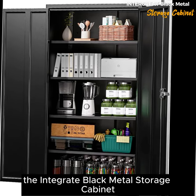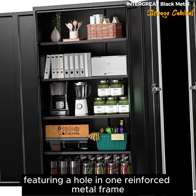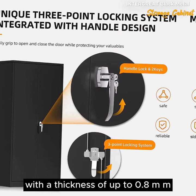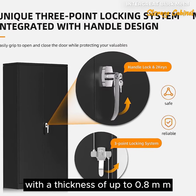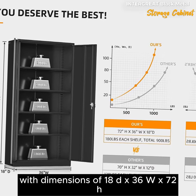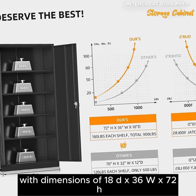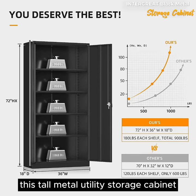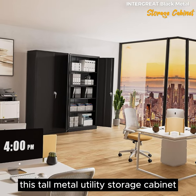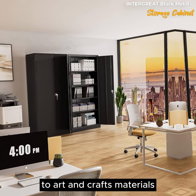The Integrate Black Metal Storage Cabinet is crafted from alloy steel and metal, featuring a hole-in-one reinforced metal frame with a thickness of up to 0.8 mm, ensuring solid and robust construction. With dimensions of 18D x 36W x 72H, this tall metal utility storage cabinet provides ample space for storing various items, from office supplies and food to art and crafts materials.